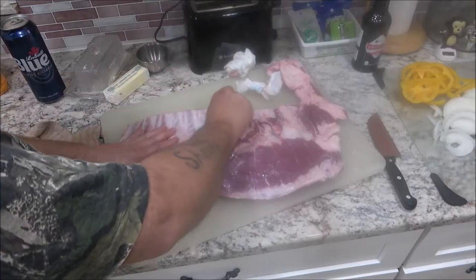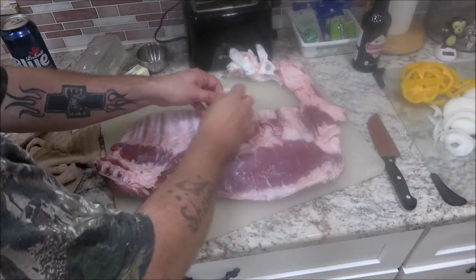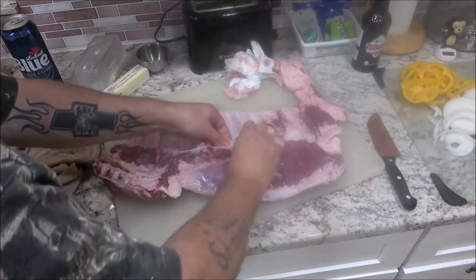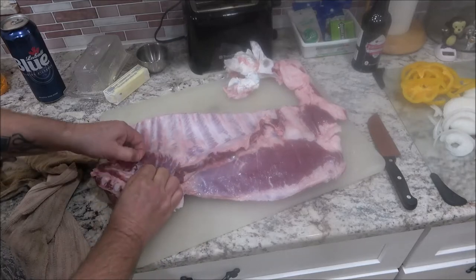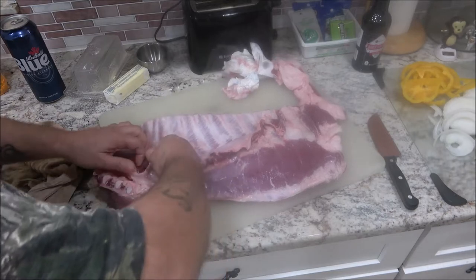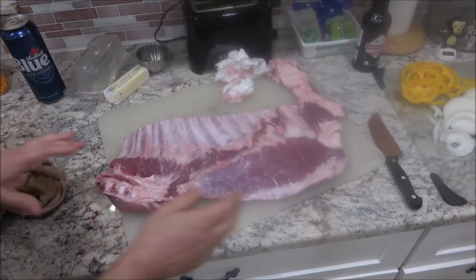I washed this off and just pat dried it with a paper towel. A lot of people will take all the fat off — I prefer to leave it on. It is healthier if you take it all off, but I find it removes some of the flavor. So there we go.